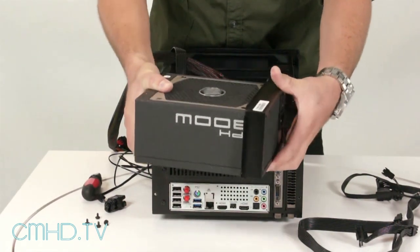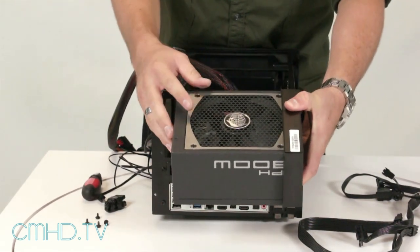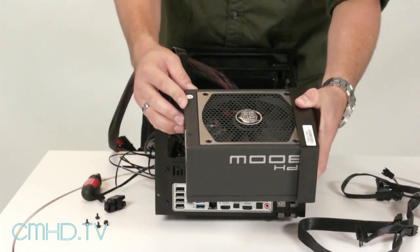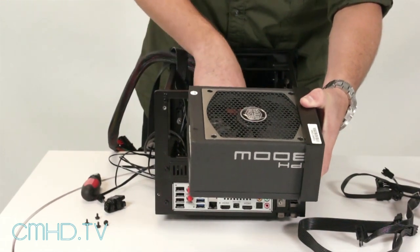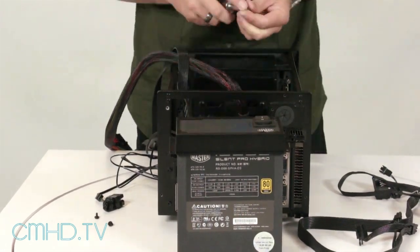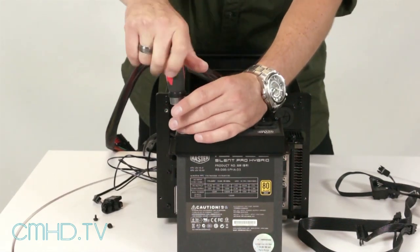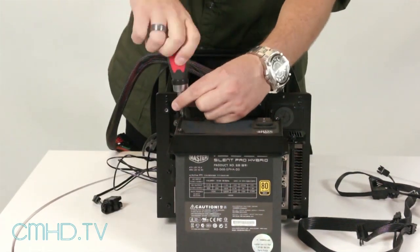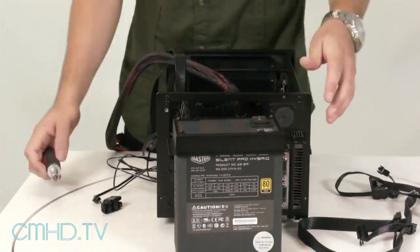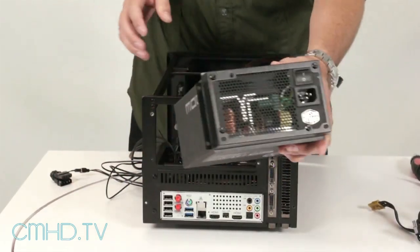For this build, we're going to use it with the fan facing up towards the top of the case. The reason for that is we don't want the power supply fan pulling air out of the case while the CPU fan is pulling air in, because that would conflict with the airflow. Now that we have the power supply bracket installed, we can go ahead and slide the power supply inside the case.